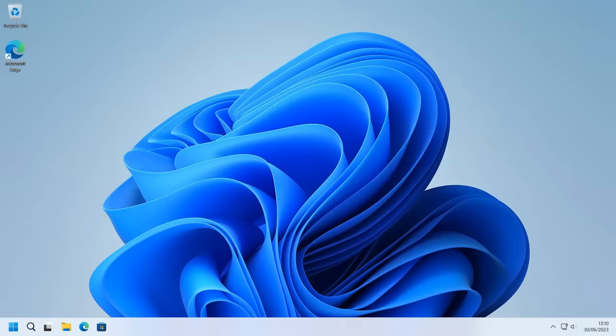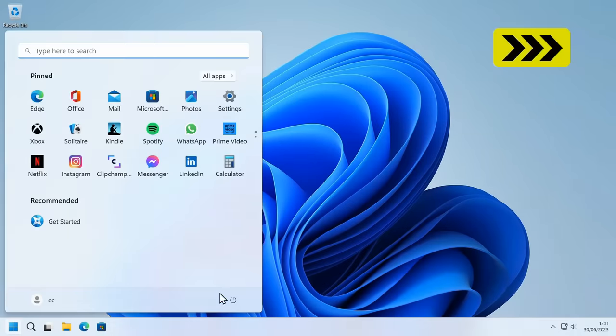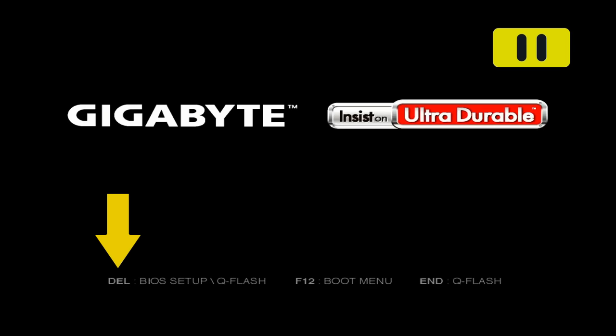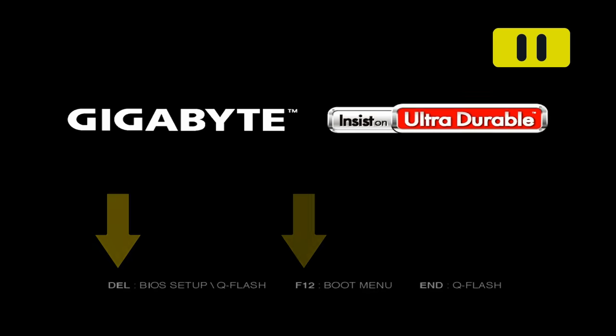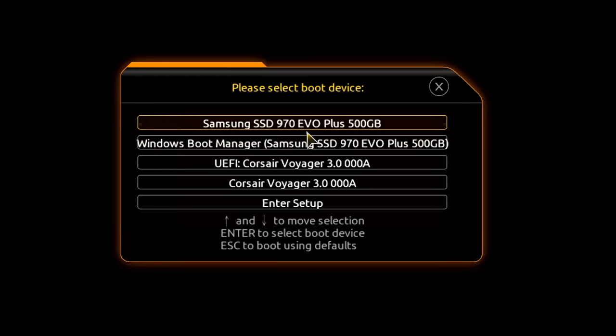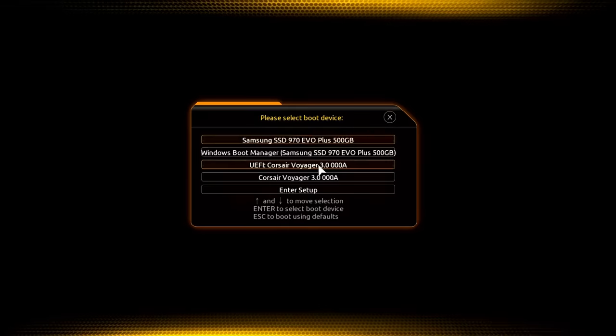Let's plug our Linux Mint drive into the system and reboot the computer. On this system we can press Delete to enter the BIOS or F12 to access the boot menu. Pressing F12 brings up the boot menu which can get confusing as it lists both physical drives — here a Samsung Evo SSD and our Corsair Voyager USB drive — as well as the software bootloaders installed on them: Windows and the UEFI Corsair Voyager, which is Linux Mint. Selecting it boots into a live version of Linux Mint running from the USB drive.